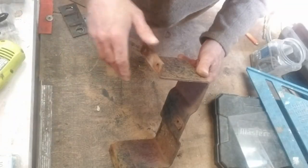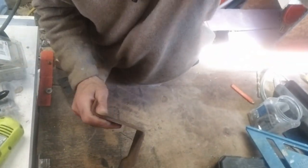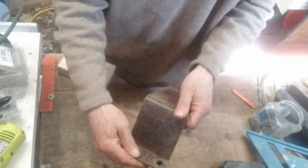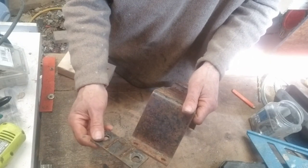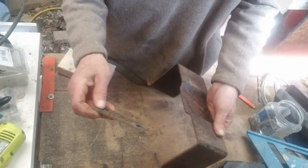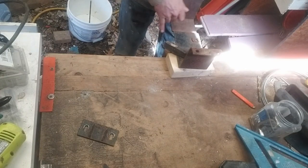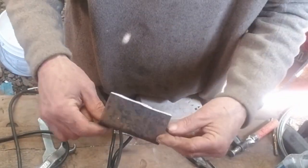As luck would have it, on this old piece of steel — that's gonna do the trick. It's definitely wide enough. I'm going to have to make these holes a little larger, or I cut it here, drill my holes there, and then drill the center hole here big enough for a pin. I'm going to have to cut it here and cut it there. Here's what we got.